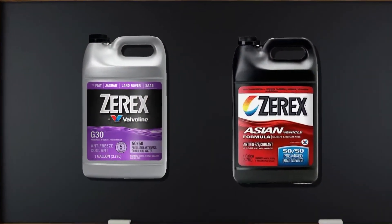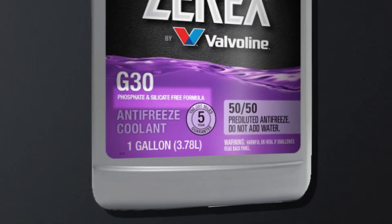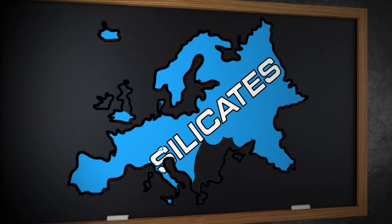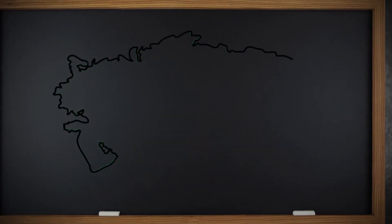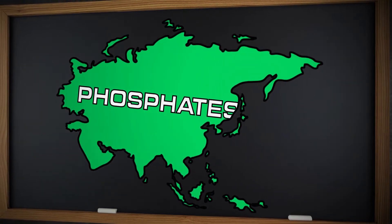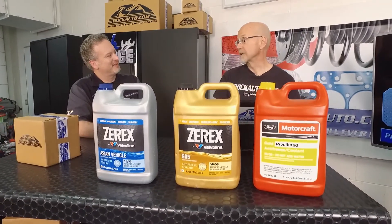Sometimes the actual fluid is color-coded — Ford might be yellow, GM might be purple — but you don't have to worry about that. If it's listed for your vehicle, it's the right coolant for your car. When you're looking at the bottles, sometimes it'll say no silicates. Europeans like silicates in their engine coolant, while Asian manufacturers like phosphates. If you see a label that says no phosphates, that probably means it's for a European engine.